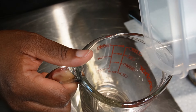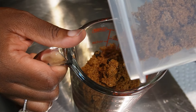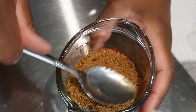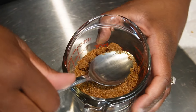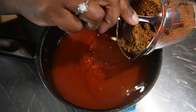Next we're gonna use some dark brown sugar. I prefer to use dark brown sugar because it gives it more depth of flavor, and also it has more molasses to it than light brown sugar. We're gonna pack it tightly. Measurements will definitely be in the description box down below, and we're gonna go ahead and put that in here.